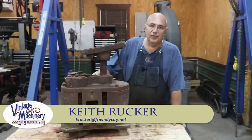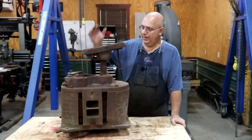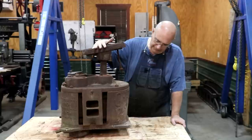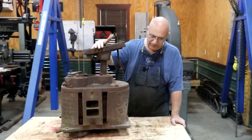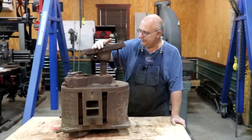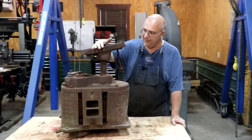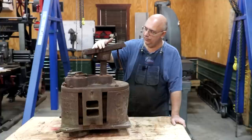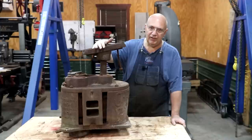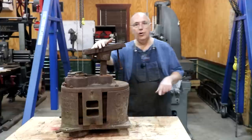Hello, Keith Rucker here at VintageMachinery.org. Today we are working on a new project. This is a Chattanooga Plow Company number 11 three-roller mule-powered cane mill. We have done some very similar to this in the past. This is another one that got brought into the shop — one of my viewers found me and asked if I could help restore it. It's actually planned to go to a little historical setup over in South Carolina.